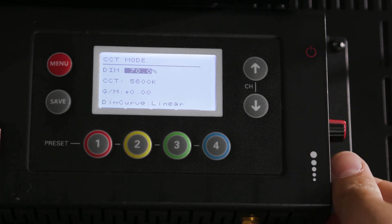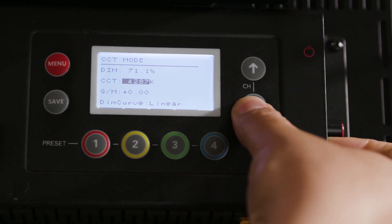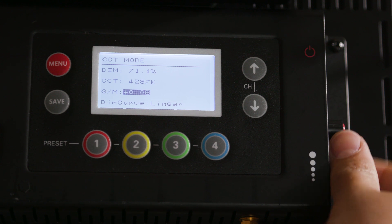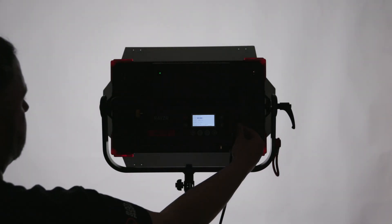The CCT mode is sort of the main mode, which gives you access to a white Kelvin temperature adjustment from 2400 to 9900K, with 0 to 100 percent dimming, as well as the now standard magenta-green plus or minus. The light output at one meter is a little bit over 2200 lux, which is plenty for interview setups or just about any situation where you need to light a human face for a music video, commercial, or documentary.